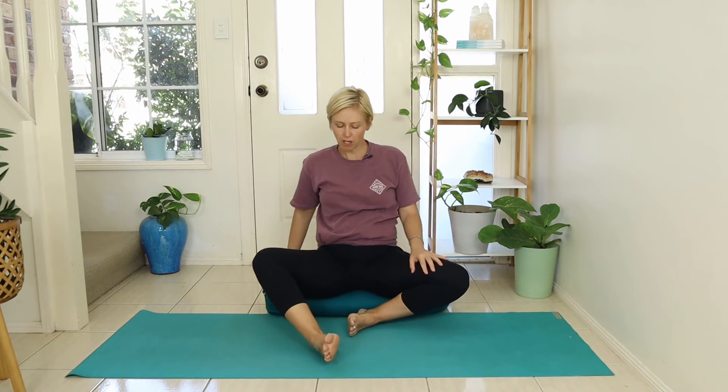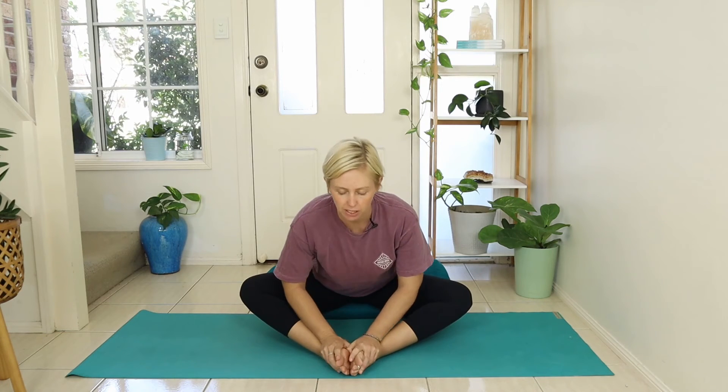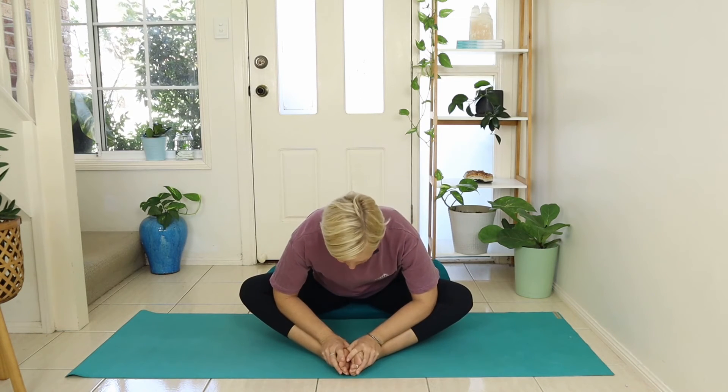Bring the soles of the feet in towards each other so the knees fall out to the sides — a diamond shape with the legs. You can either sit up tall here or gently lean forward, getting that gentle stretch through the inner thigh.